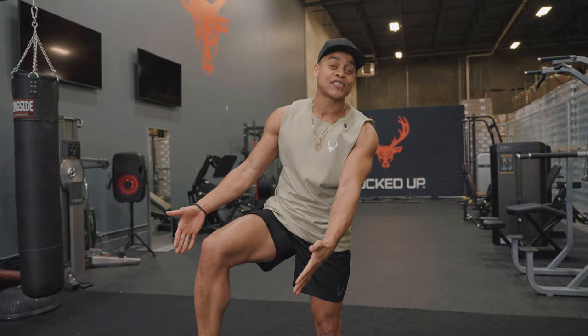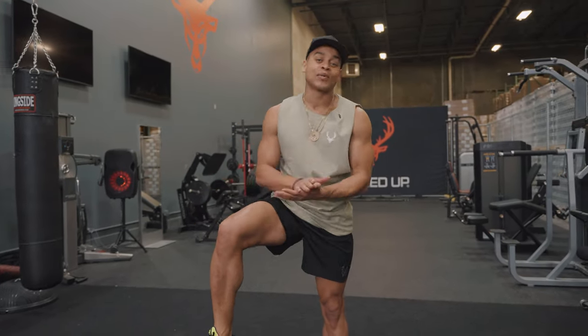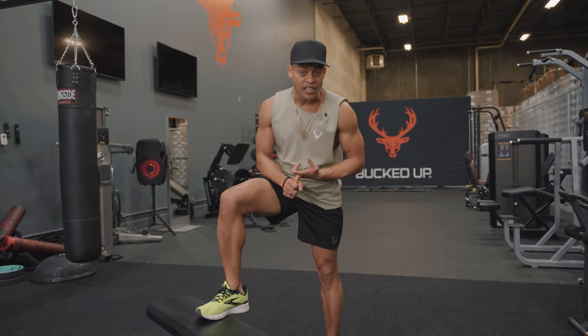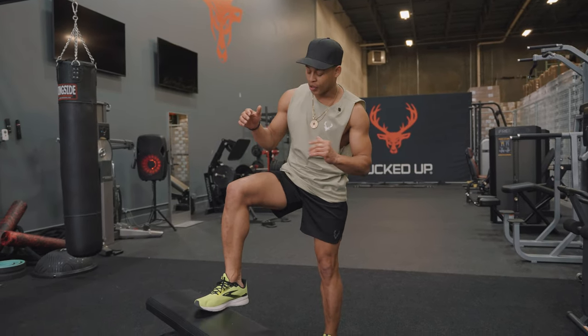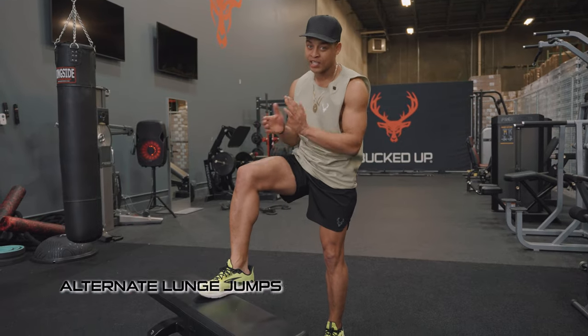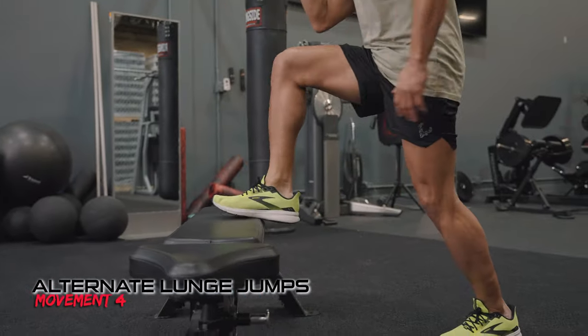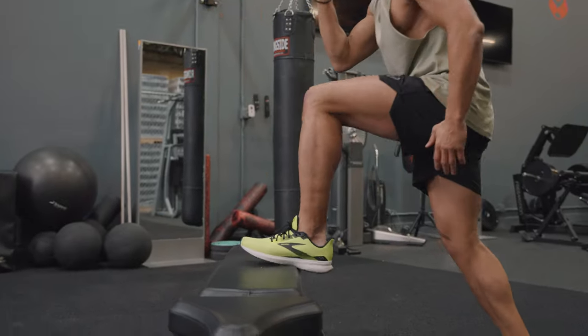This next exercise right here is for explosiveness. That's what a lot of athletes use for jumping higher and getting off the blocks faster. It's a great workout. You start with your leg elevated on the bench, push up and jump, switch in the air, and come down on the opposite leg. So in a full workout...